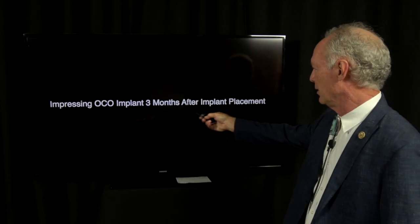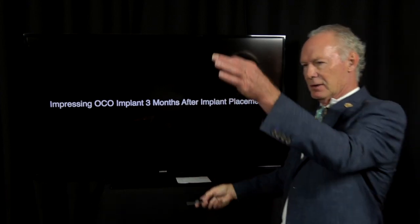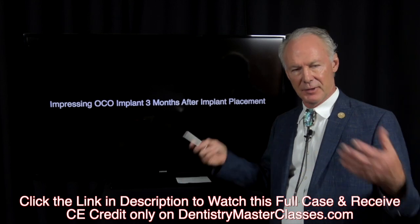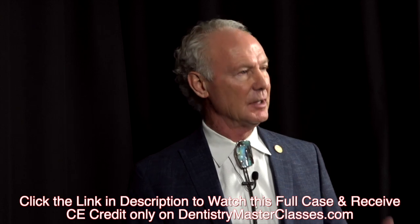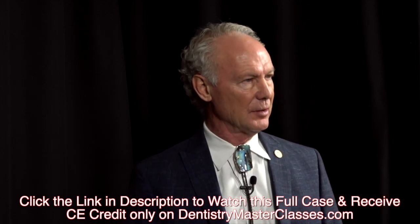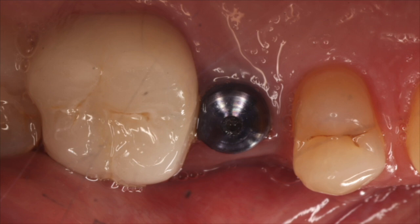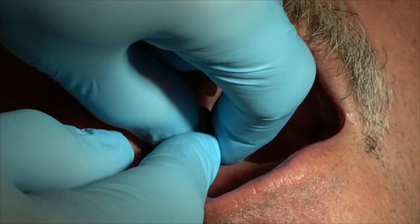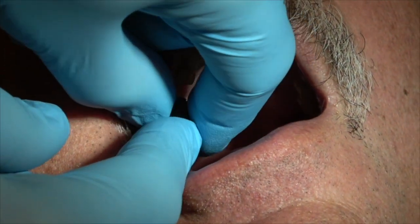I'm impressing the implant three months after implant placement. The healing abutment has been through the tissue all that time — it's developed a perfect emergence profile. You don't have to anesthetize the patient to take the impression when they return, and you don't have to reflect a flap because you went through the tissue. I've done it this way for a long time and it works beautifully, and there are a lot of advantages in my opinion.